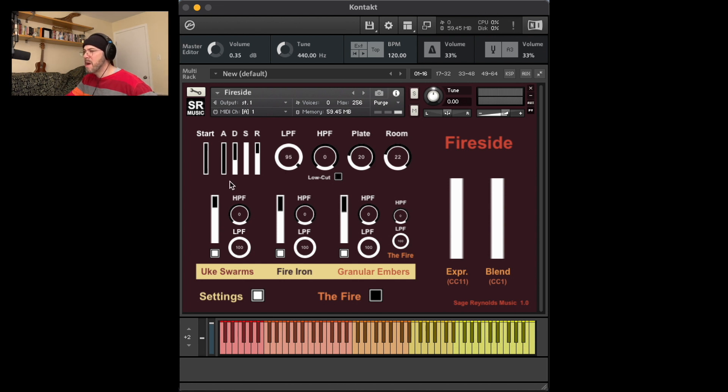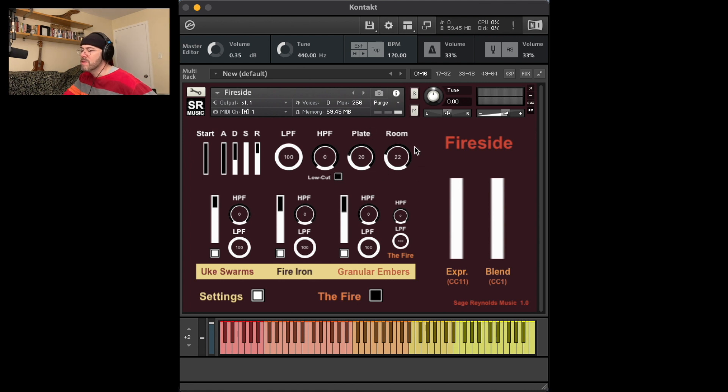Other features present in some of my other sample packs include a global sample offset mark start with its control slider to start the sample up to two seconds in, global ADSR control sliders, global low-pass filter (LPF) cutoff control, global high-pass filter (HPF) cutoff control, and a global low-cut EQ bypass button — you can tweak this EQ under the hood, marked SGEQ. Also global plate reverb and room reverb controls, whose settings can also be tweaked under the hood.